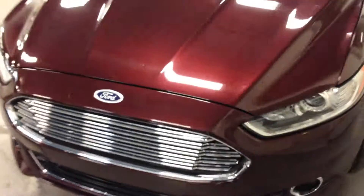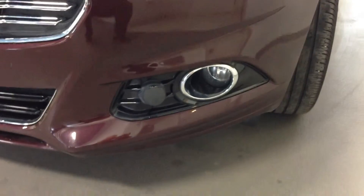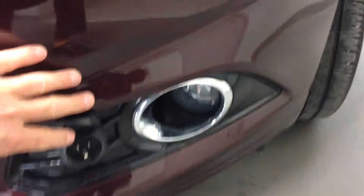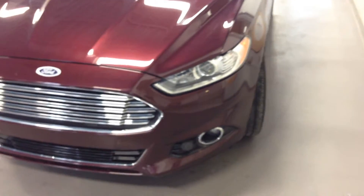My favorite part of the whole vehicle — this is a gorgeous car. Looking down on the front, you'll also see right there is a plug-in for the winter. One of the brightest ideas I think from any automotive manufacturer — no longer do you have to have cords coming around the outside of the vehicle.